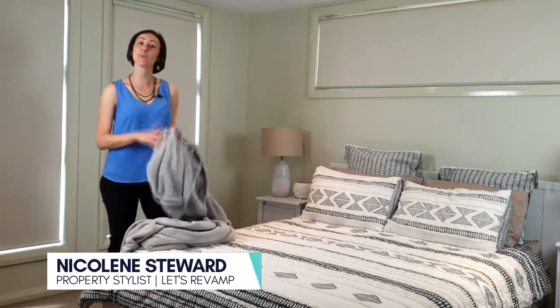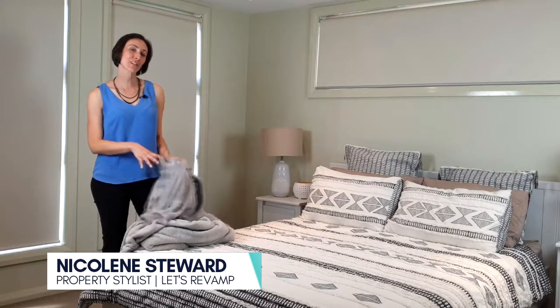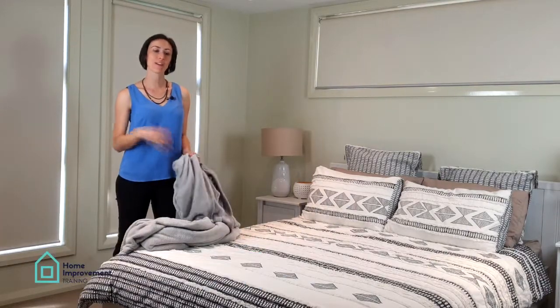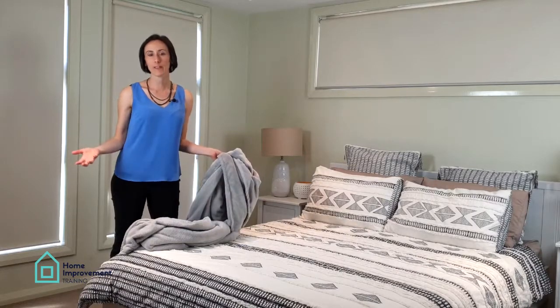Hi, I'm Nicolene and I want to quickly show you a couple of tips on how to place a throw on your bed, as well as how to pick a throw for your bed.